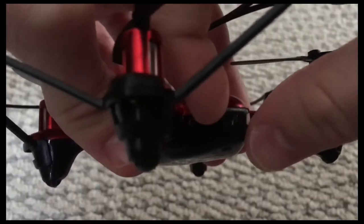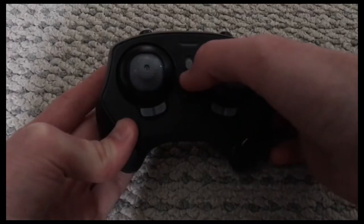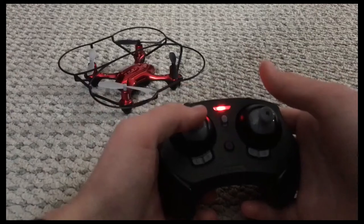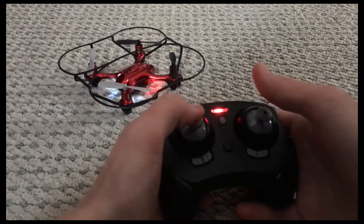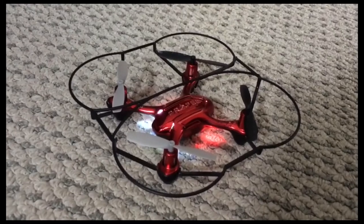Step one: turn on your drone until it lights up. Step two: turn on your controller until it makes a beep noise. Step three: if it keeps blinking on the drone, you must move up and down with the controller, and then your drone will get ready to fly.